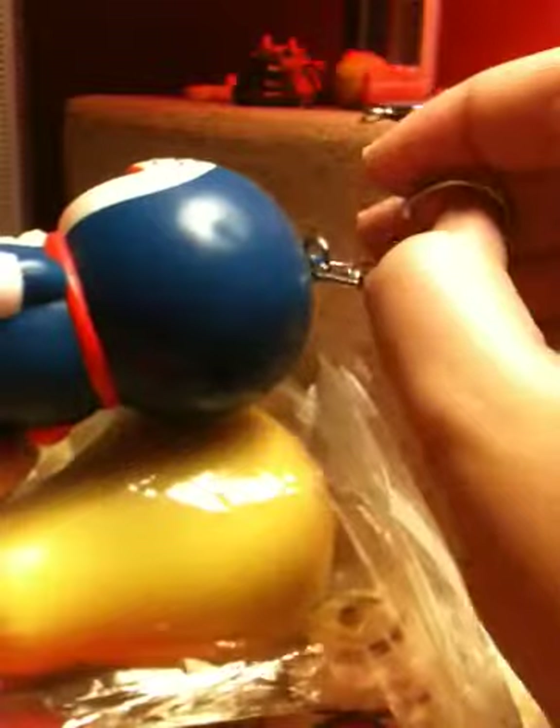It's got like this almost lobster claw thing — I have no idea. And it's also a squeaky thing. I'm going to be selling it for $2.